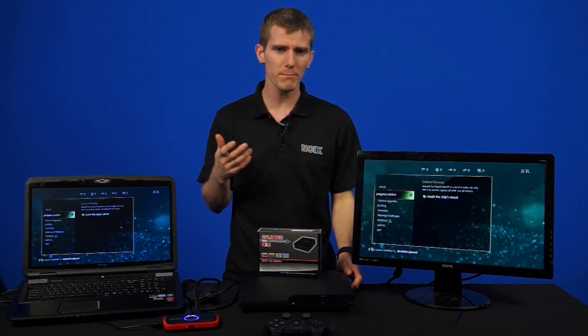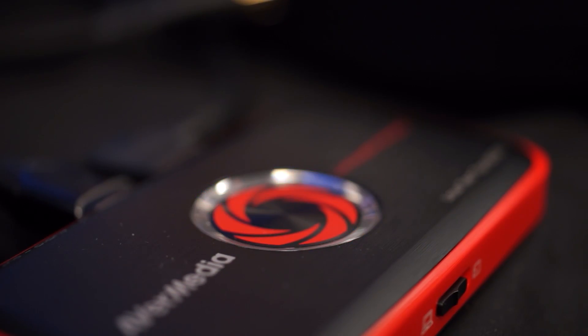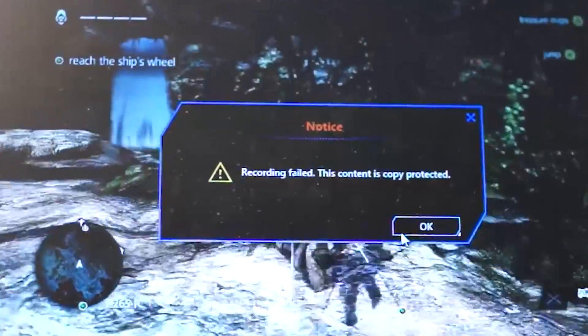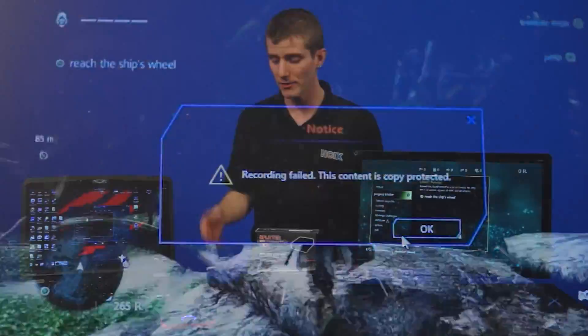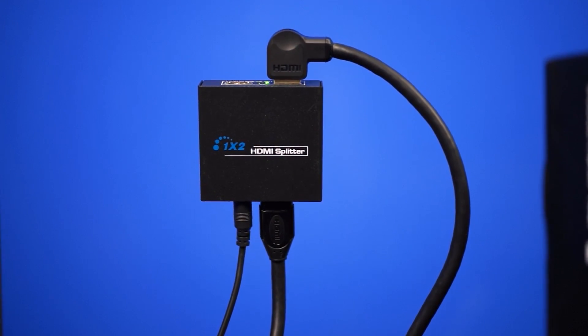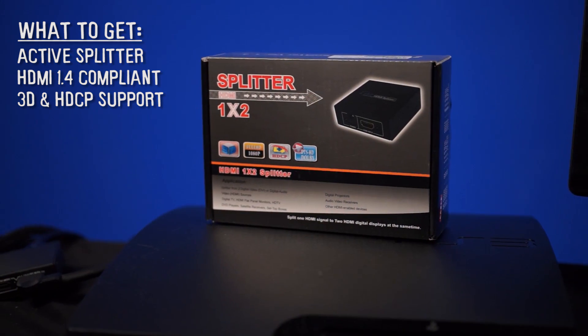But what if you're stuck with an HDCP-enabled system like the PS3 and you want to record? You could use component, but of course there will be some signal degradation there. So what will happen if you try to use a recording device like this — I'm going to press the record button — is BOOM! Recording failed. This content is copy protected. So what I'm going to do now is use what is called an HDMI splitter.